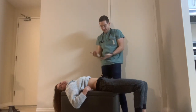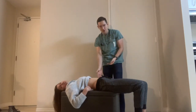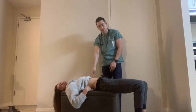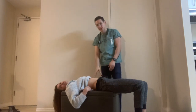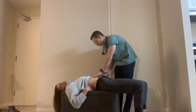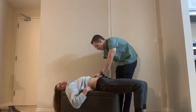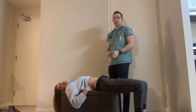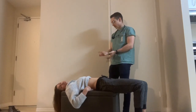In terms of Traube's space, you have the costal margin, the anterior axillary line, and the 6th rib. The area between all of those should always be tympanic. If it's dull at any point, that would be a positive finding, but in this case it is all tympanic.